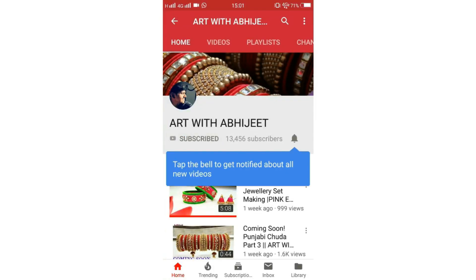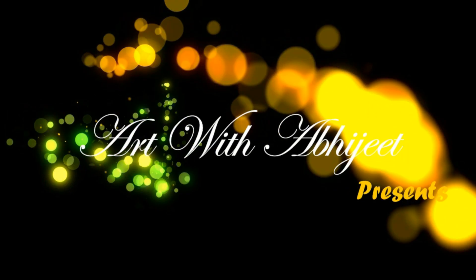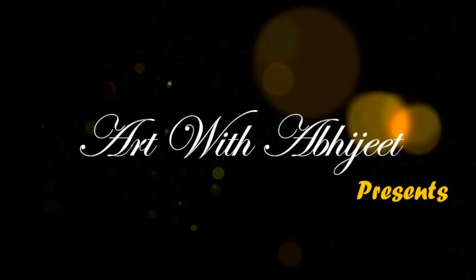Press the bell icon on the YouTube app and never miss another update. Hey guys, welcome back to Art with Vijayit and happy Makar Sankaranthi to everyone. So today I am going to make a bridal necklace.